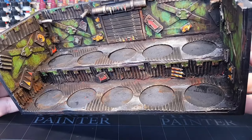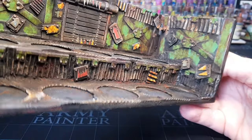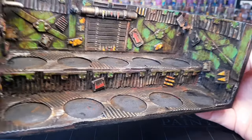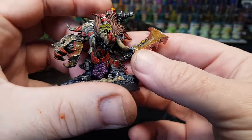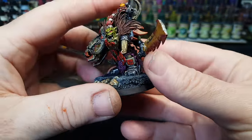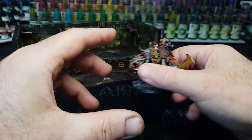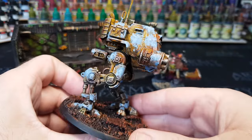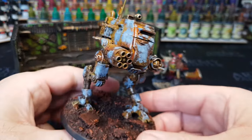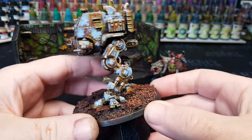Hi guys, so I'm always looking for fast, easy ways of painting and something I like doing is obviously rust. But in the past to do rust it's normally been fairly easy but it is a case of building up layers of oranges and browns and yellows and getting it nice and wet and watery. But as you can see from these few items I'm showing on the screen, I've done some painting recently and added quite a lot of rust effects in a very quick and easy way.